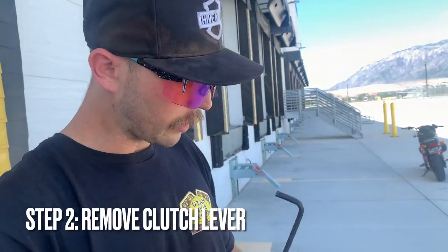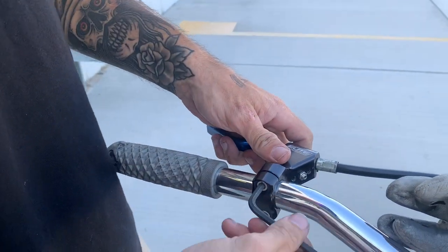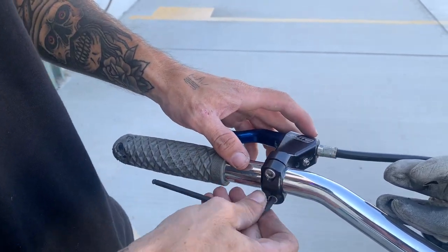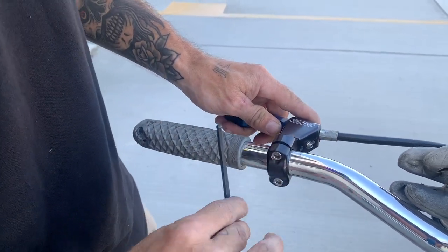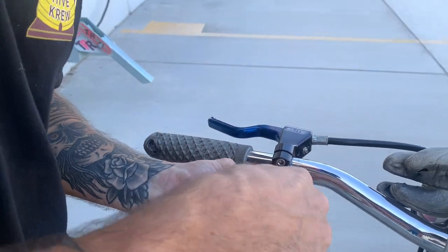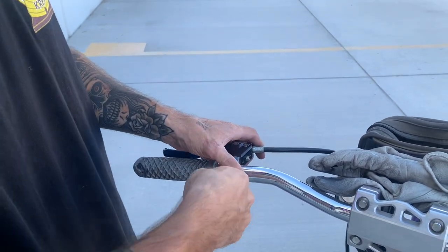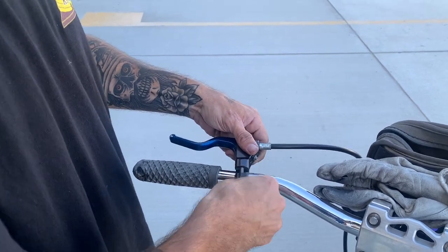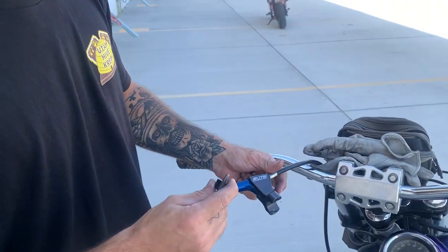Next, grab your 5mm allen and simply remove these bolts. These bolts are holding the lever clamp onto the handlebar — now you know the purpose of those bolts. You do have to remove them all the way unless you want to take your grip off. They come out nice and easy. Like I said, anybody should be able to do this at home — it's a really straightforward job. Then your lever is going to be free.